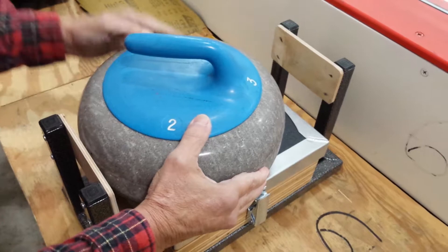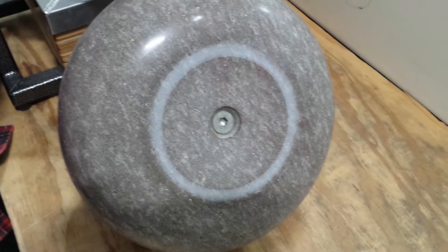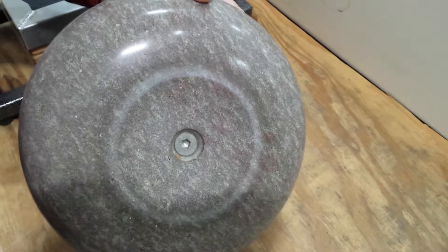Now he's going to lift that off and flip it over, and you can see what has happened here. This band that you're looking at right now has been retextured. You're looking at some sandpaper and some grit on that, and we're going to wipe that off. And this stone is done — it's just been resurfaced and should be good for a while longer.